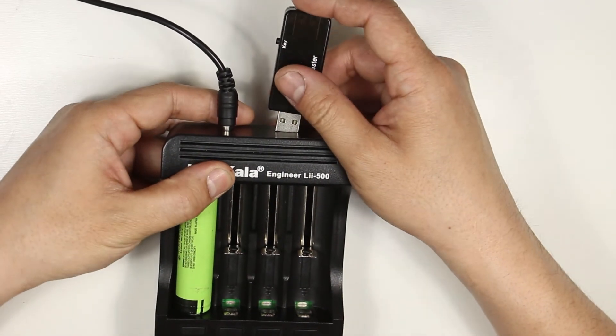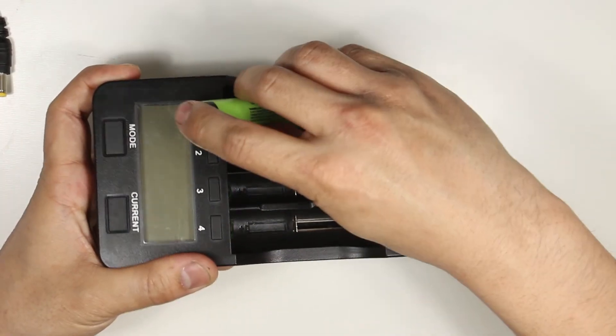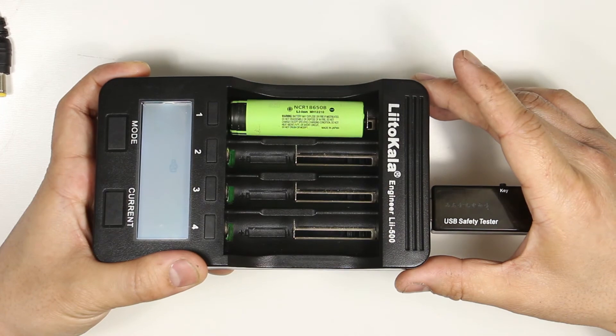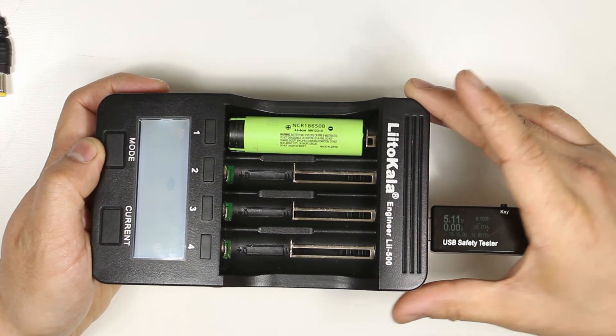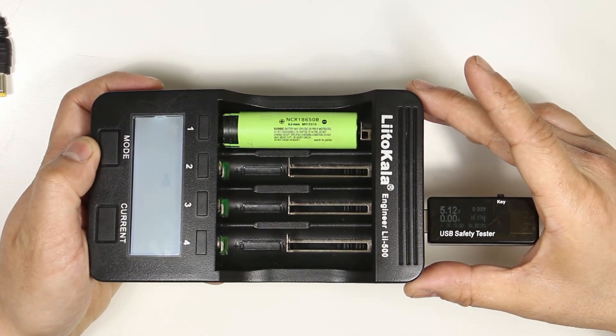The USB output doesn't work when the AC adapter is plugged in. It acts like a USB power bank where at least one lithium ion battery is in any one of the slots, and will be active when the USB symbol is displayed. Nickel metal hydride and nickel cadmium batteries will not enable the USB output, and the max output of the USB is rated at only one amp.